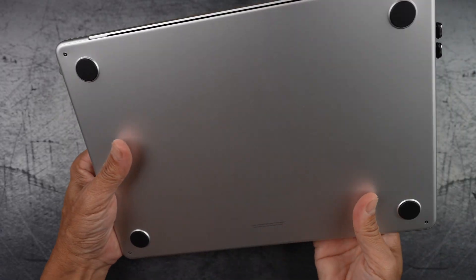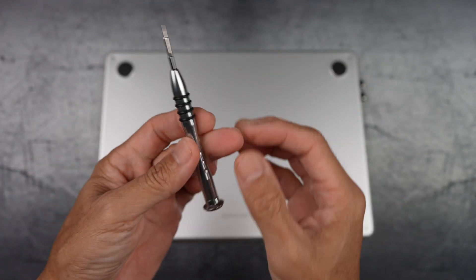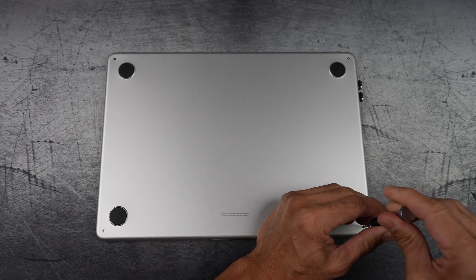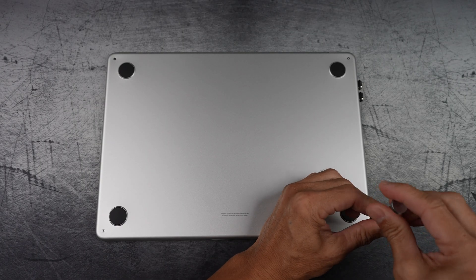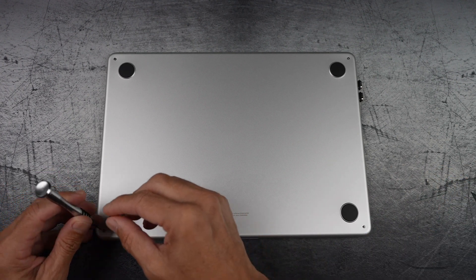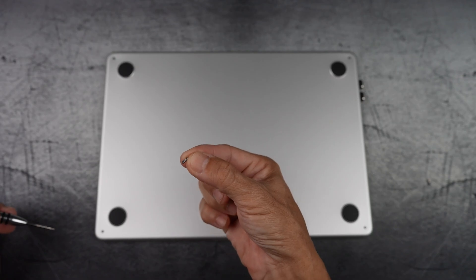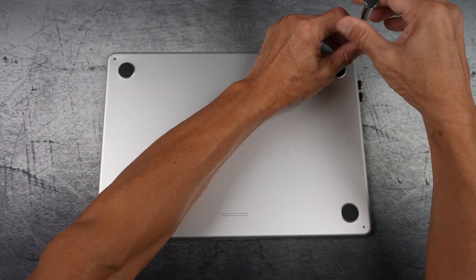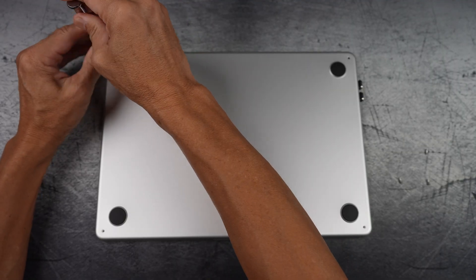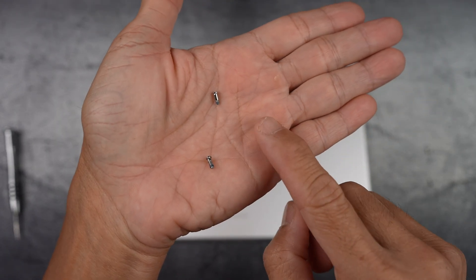Let's open this up. Flip it over. First, make sure the hinge vent faces up — north or away from you. Grab a P5 Pentalobe screwdriver and remove all four screws. Make sure you group the top pair from the bottom pair — they're different from each other. The top screw has less thread than the bottom. I know this mod isn't going to turn my MacBook Air into a gaming beast, but this is exactly the kind of thing I like to mess with.